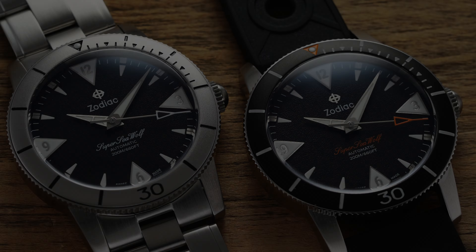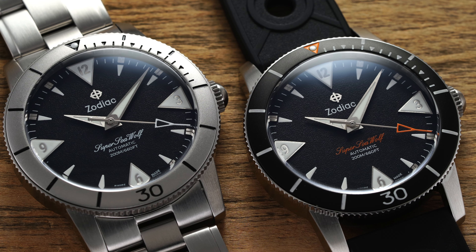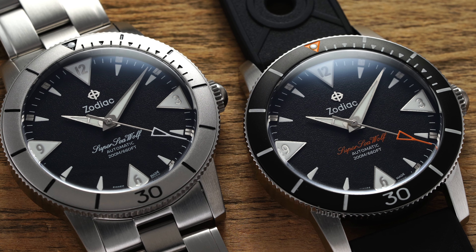Hi everyone, Teddy Baldassar with teddybaldassar.com. In this video, we're looking at two new watches from Zodiac from the Super Seawolf collection with the Super Seawolf 53. On this channel, we cover watches available for purchase on our website, teddybaldassar.com, as a full authorized dealer.